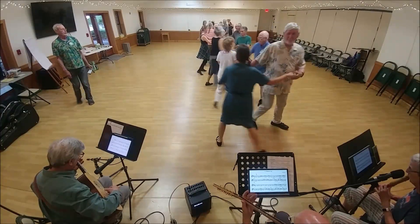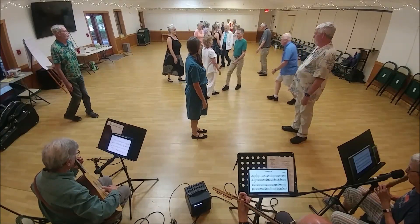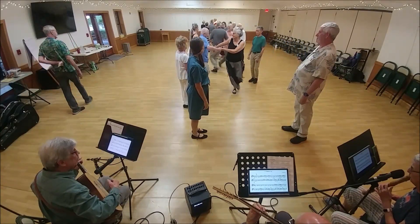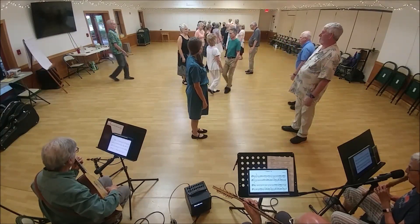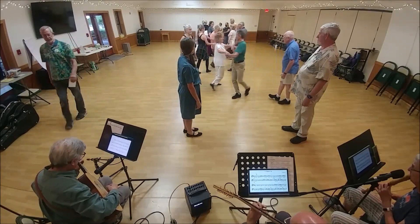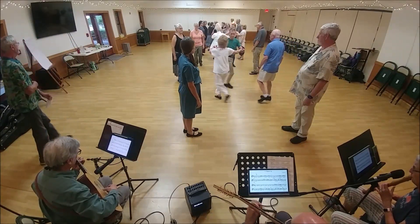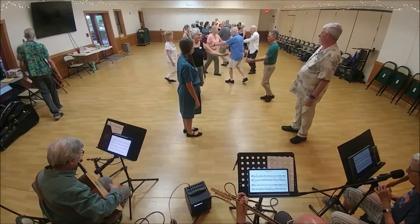First corner is forward. Second corner is forward. First corner is two-hand. Second corner is together. Down first. Second corner is two-hand turn. Start with neighbors for changes — four beats for a change.